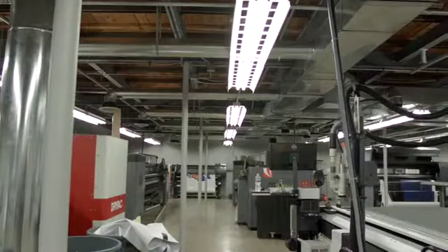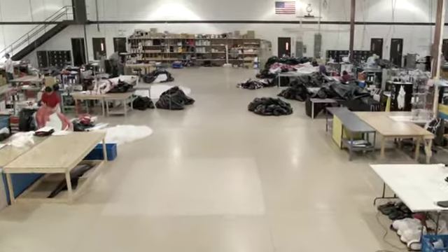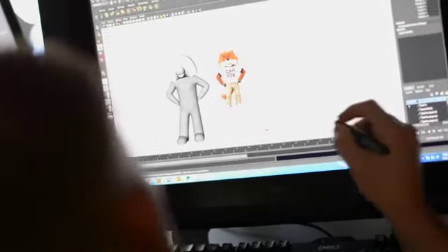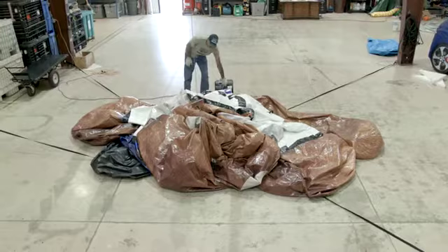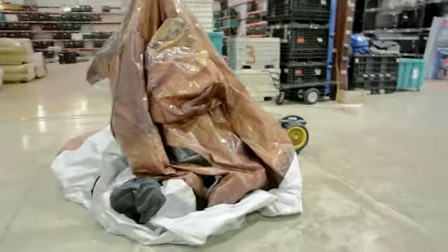The fun thing about our business of making inflatables is that it starts with an idea — whether it's an idea brought to us by a client or us bringing an idea to a client. It's that beginning thought of how we can help our client increase his business. Hello, I'm David Sherba, co-founder of Inflatable Images.